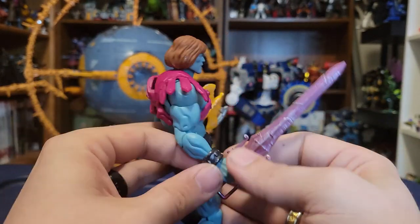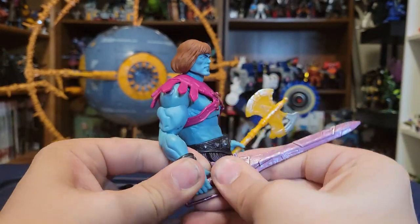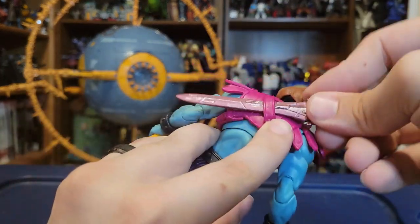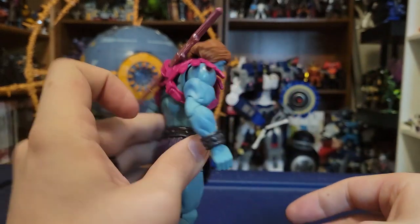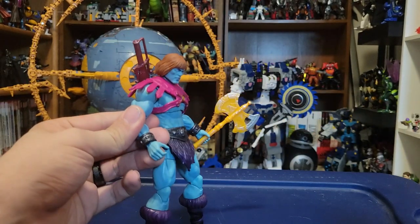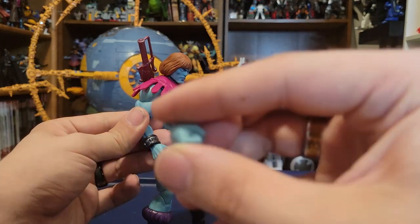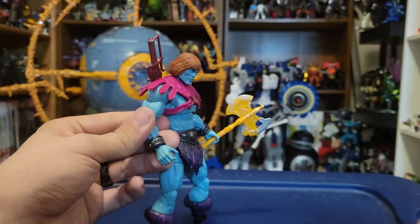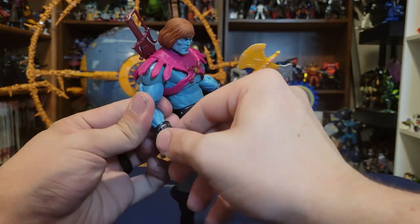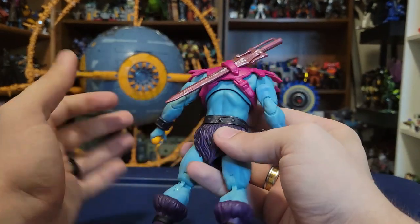The harness on the back has a sheath, so you can slide the sword right into the back. He also has alternate hands: a fist and the traditional open hand — the traditional ones for Masterverse. You can just pop that all off.